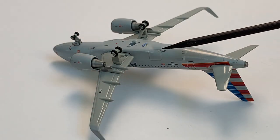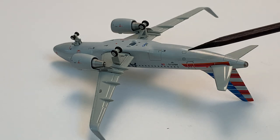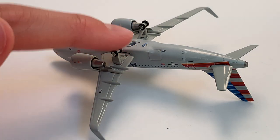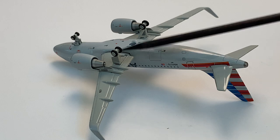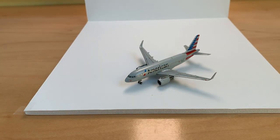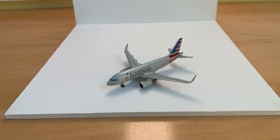Along the back side we've got the cargo door, some small details there, the APU access port, and the gear does roll — this one rolls better than the other one, though I don't know exactly why. These models aren't really meant to be rolled that much. That is the full model review — I hope you guys enjoyed. If you did, make sure to leave a like and subscribe to the channel, and I'll see you in the next one. Bye!